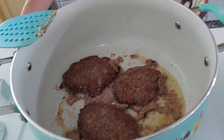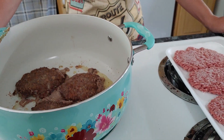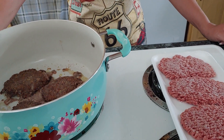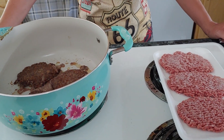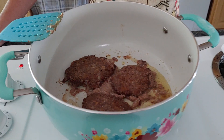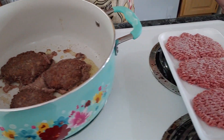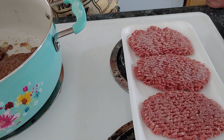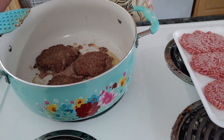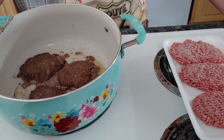They're looking good. Faith is behind me, she's getting ready to eat. If y'all are brand new to this channel, I want you to be part of my wife's channel — I sure would appreciate you hitting that subscribe button.